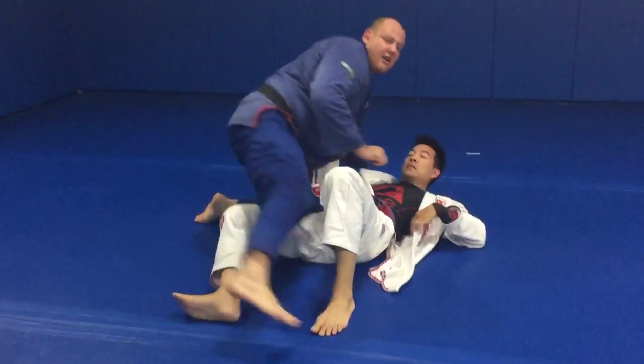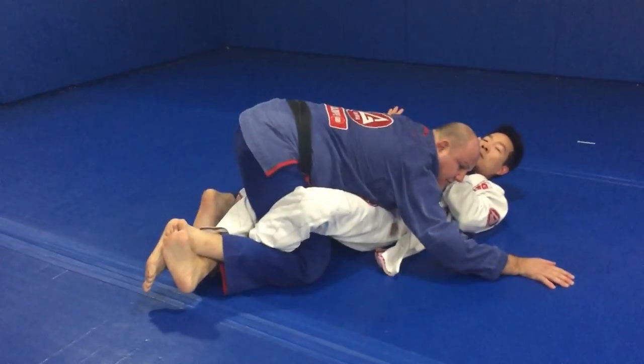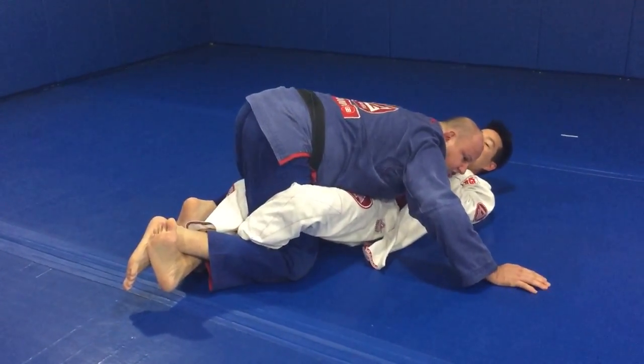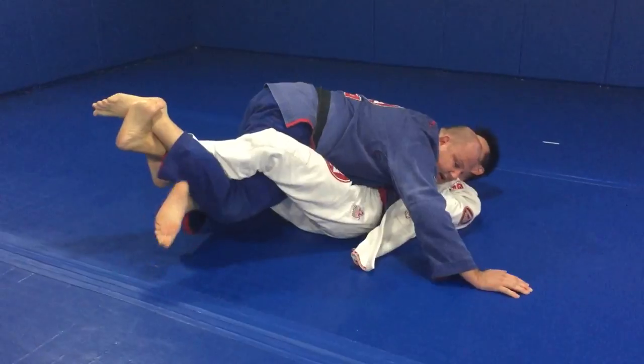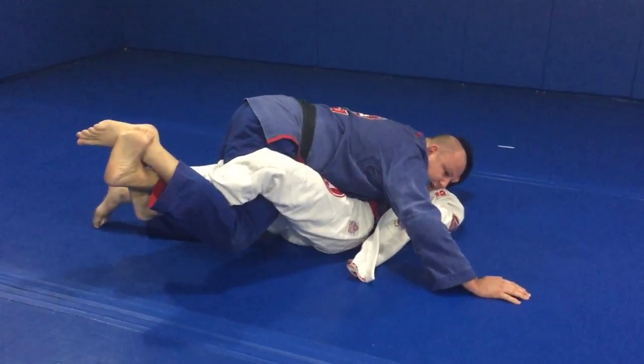Let's start with that pesky lockdown. The first thing is, move my body weight down. Now I'm going to straighten my leg, lift his lockdown in the air, and hook his bottom ankle with my free leg.